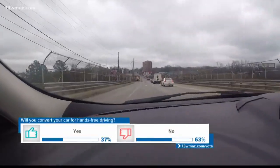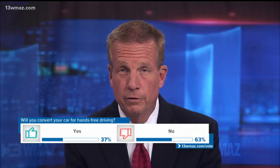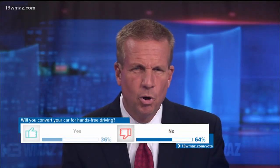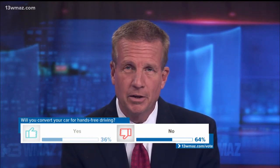In Macon, Wanye Reese, 13 WMAZ News. We wanted to know: will you convert your car for hands-free driving? Our 13 WMAZ poll results show that 64% of you said you're not planning on it right now.